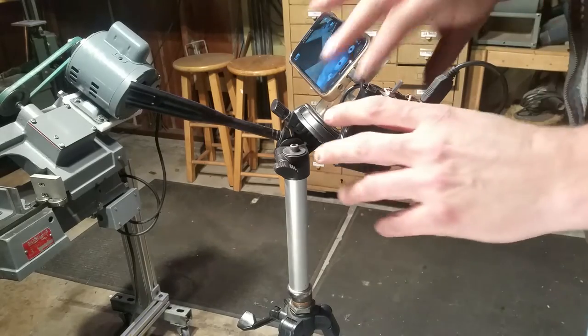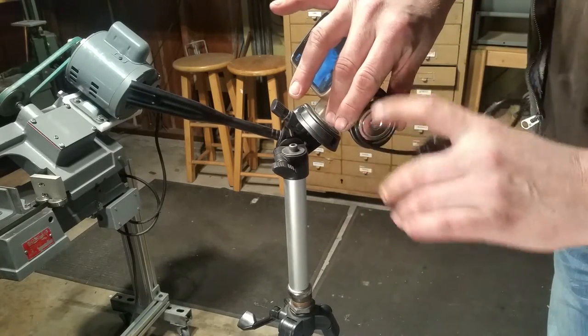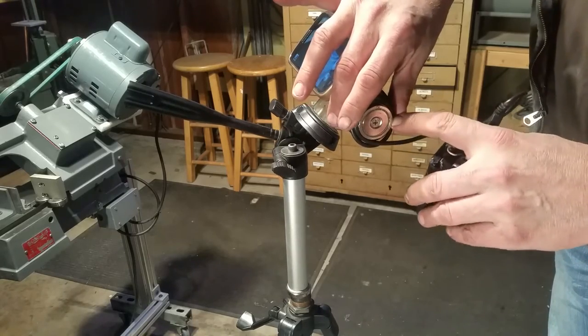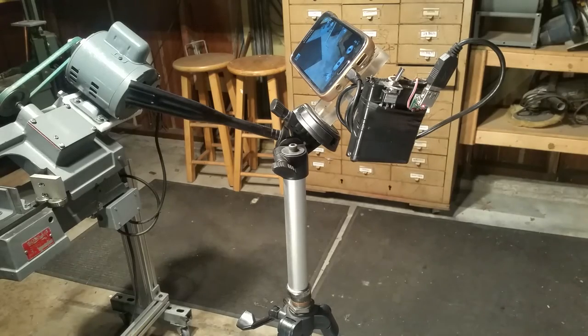What I decided to do is make the batteries modular so I can pull them off and charge them. I just got a piece of metal in there with a big magnet and the big magnet just holds the battery, so whenever I need to take it off I can take it off.